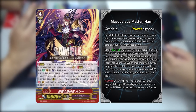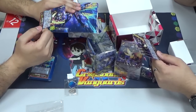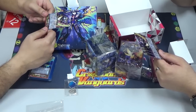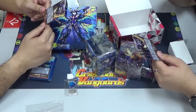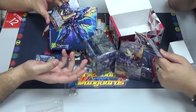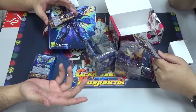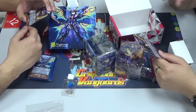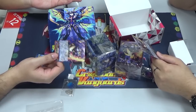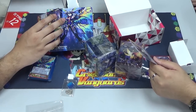Its other skill — Continuous on Vanguard circle: for every face-up Harry in your G zone, all of your rearguards with Magia ability get plus 3k. It's a bit watered compared to Night Rose's cheating skills. But the good thing is you can use it as a first strike potentially, and when you use it for first strike, you already get 3k to all your Magia rearguards. Using him twice already gives plus 9k or 12k to your entire board. Imagine Lapin with plus 9k, then plus another 5k — not counting the boost either.